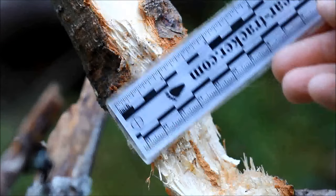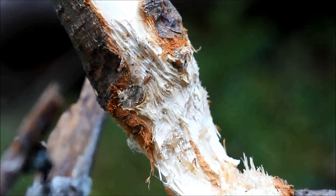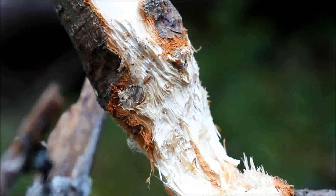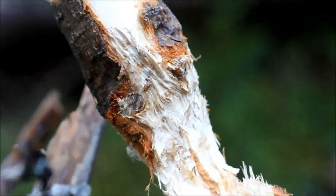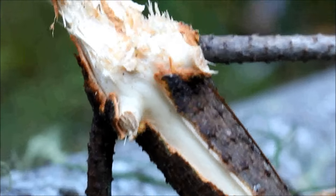The incisor marks are incredibly small, and we're also inland, away from water sources. All the clues here point to this being the sign of a Western gray squirrel. What the squirrel did was take this branch and gnaw it off the tree.